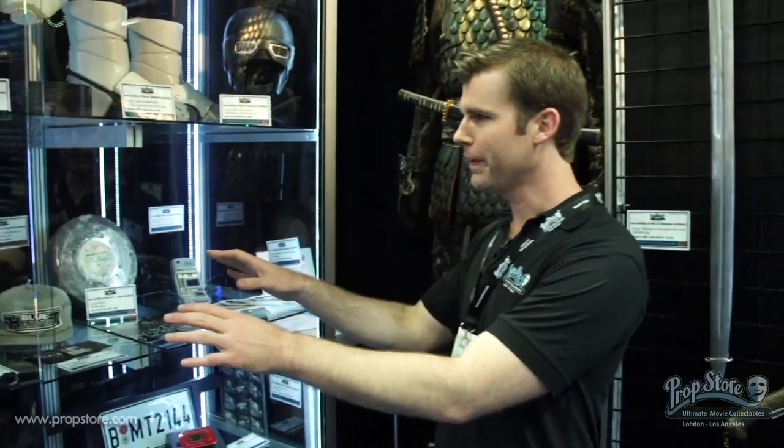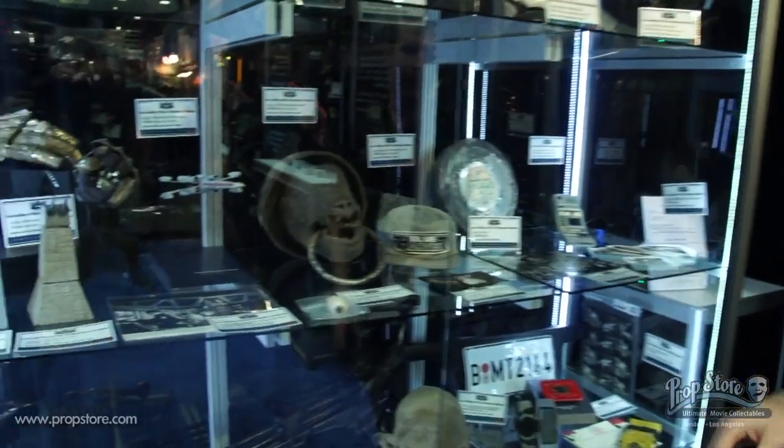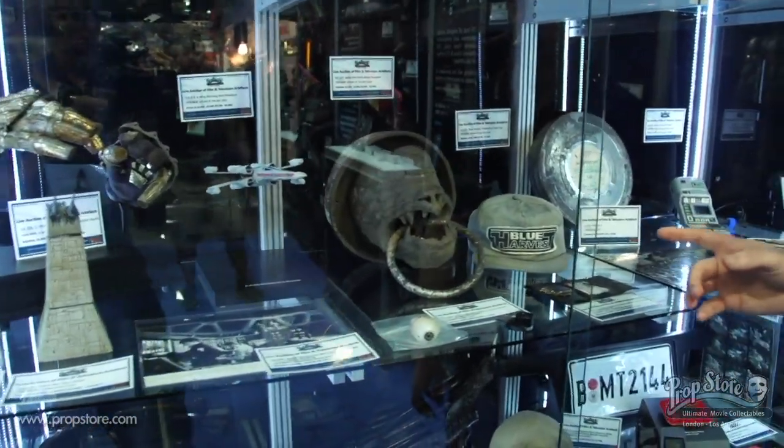We've got over a hundred items on display here at San Diego Comic-Con, but I want to show you guys a few of my favorites. I'm a big Star Wars guy, so this section in here is sort of my realm. Let me just take you through a few of the pieces.